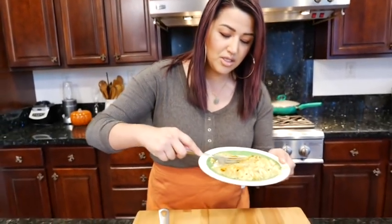For those of you that don't like to watch me eat, I appreciate you coming in here and watching this recipe, and I'll see you on the next one.